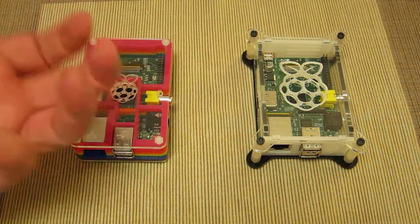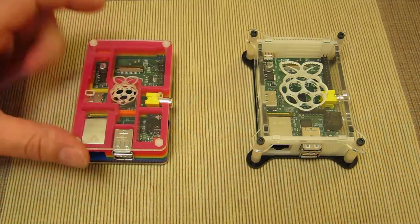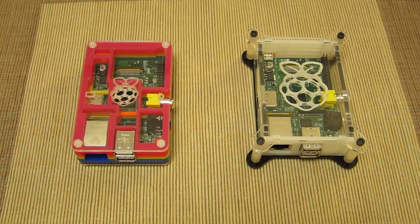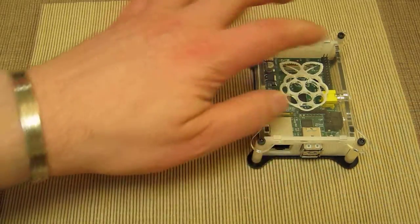Just make sure you don't put this on a fluffy rug or a towel. As long as there's airflow to the bottom and clearance at the top, you'll have no heat issues with either case. Both are very similar in size and share quite similar designs.